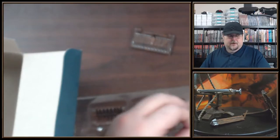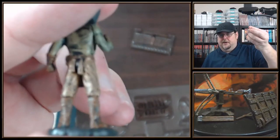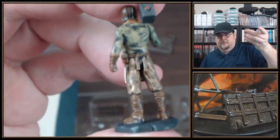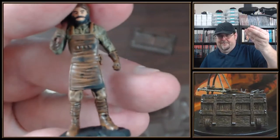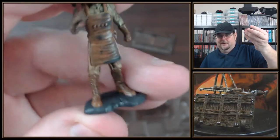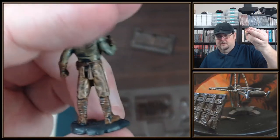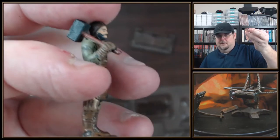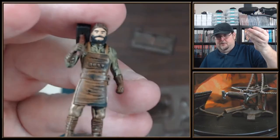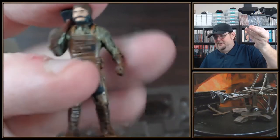Here is the engineer that's basically taking charge. Nice detail — I like the leather apron and the big hammer. Looks good, nice dry brush on it. He actually has a beard with a mustache and it looks great — a really good looking mini.